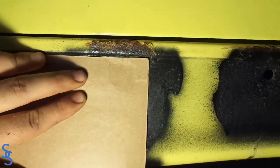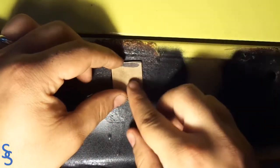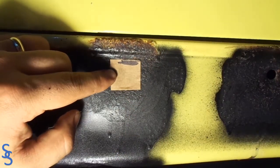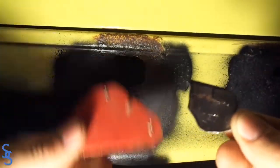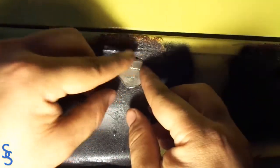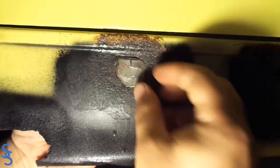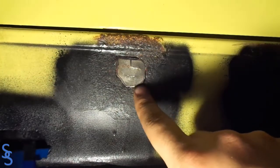With our template at the approximate shape, we're ready to transfer this shape into the metal. Here is the actual piece of metal — let's see how it fits. Grab your magnet, and there you go. I think it fits perfectly.